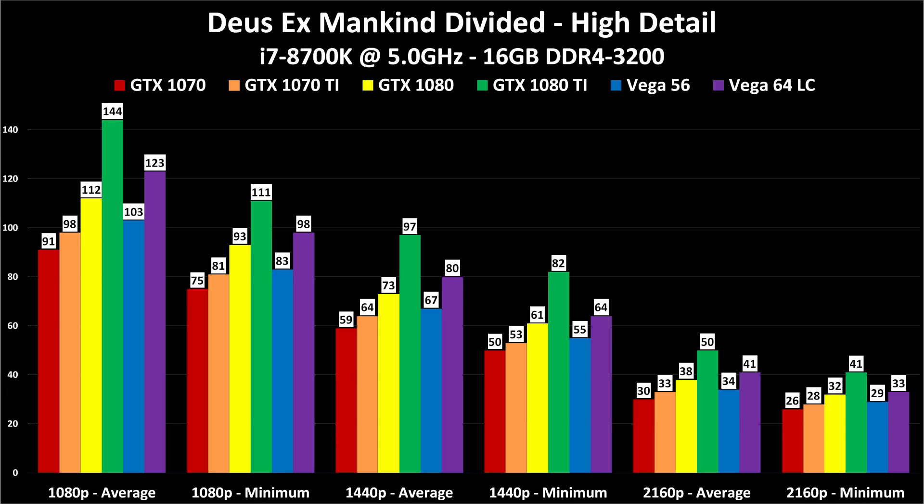Our first game is a DirectX 12 title, and Vega loves it. The Vega 64 is noticeably faster than the GTX 1080 here, though it does not compete with the 1080 Ti. It's much better especially at higher resolutions — at 4K the Vega 64 is only 9 frames per second below the 1080 Ti. Even so, all cards are below 60 FPS at 4K in this title.